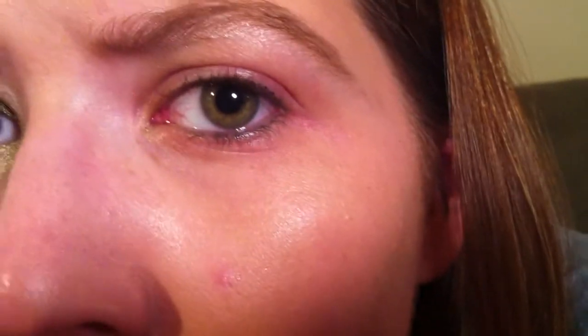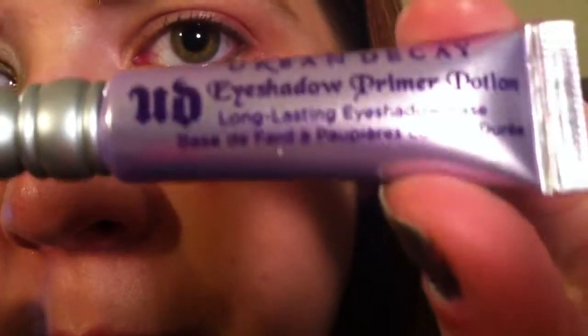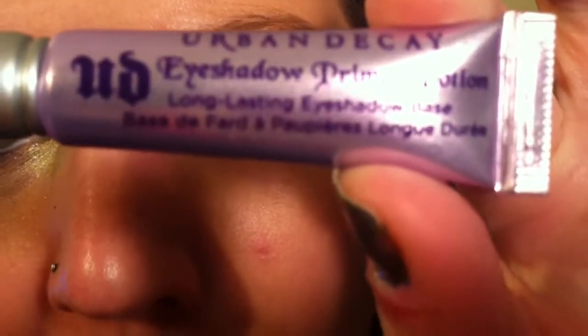For this look, most of the eyeshadows and most of the products actually come from the Urban Decay 15th Anniversary palette. I've taken the base with all of the shadows and the products out of the palette, and it's sitting in front of me to use. So what we're going to do first is we are going to take the Urban Decay Primer Potion, or the primer of your choice.